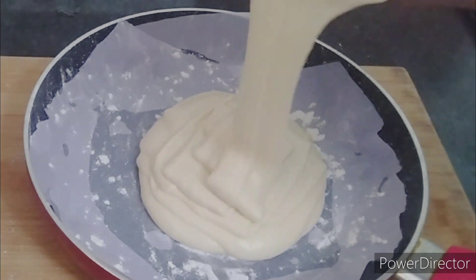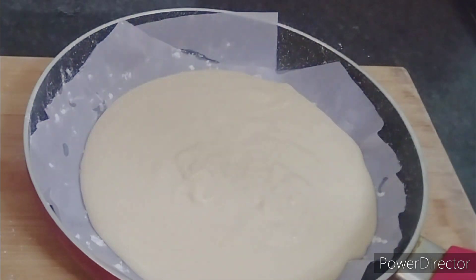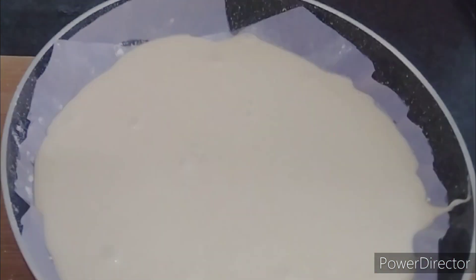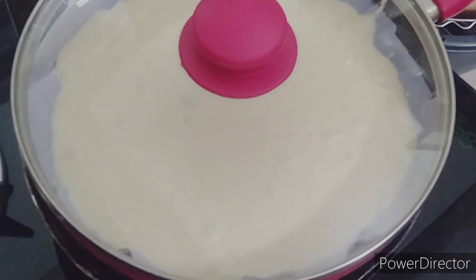Put the batter in the pan. Tap the pan to remove air bubbles. Once you get the right thickness, put it in the pan. Pre-heat the pan and cook for 15 minutes on a low flame.